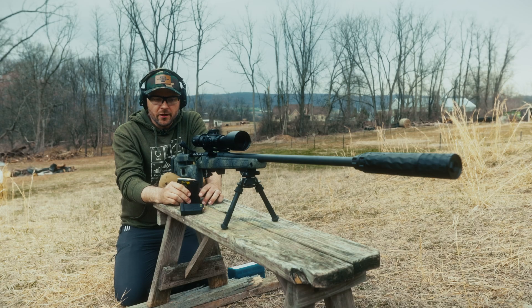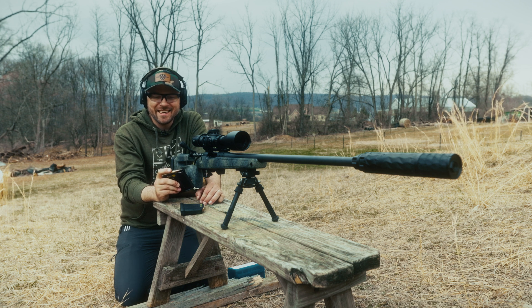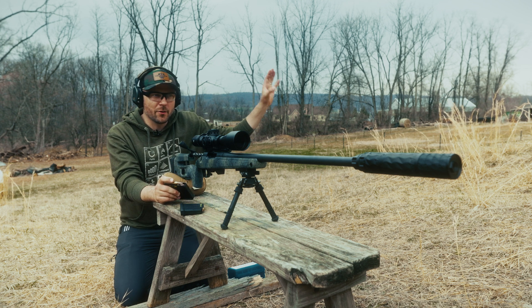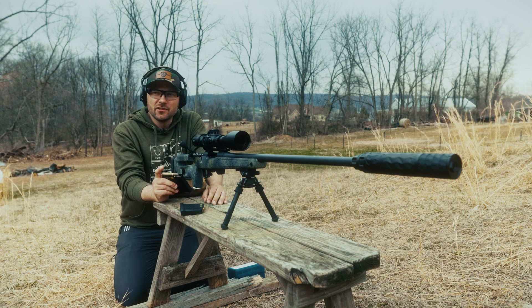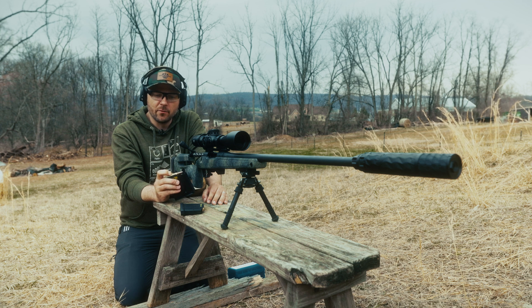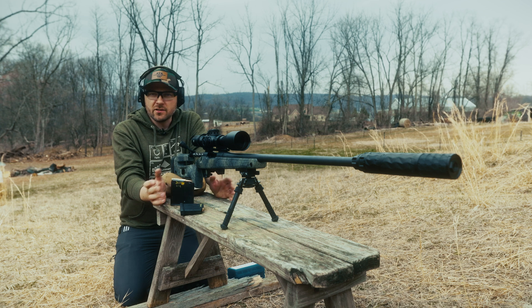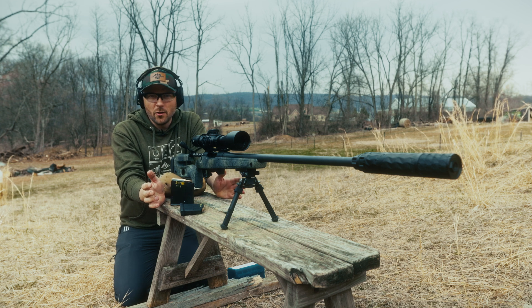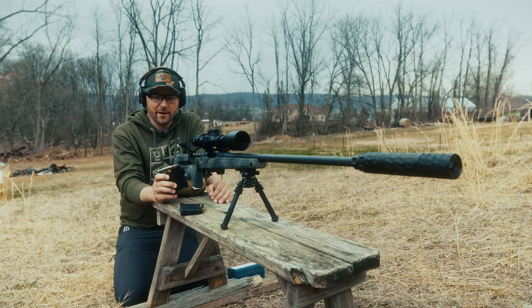We've got both magazines loaded up. We're going to start off with the silver-tipped bullets. These are an armor-piercing incendiary. Back in the day, they were called plate test rounds — designed to basically test armor plates. As far as I know, they were actually never put into duty service. Soldiers didn't carry these; they were mostly used for testing. If you know anything else and I'm wrong, correct me in the comments — love to learn more about it.